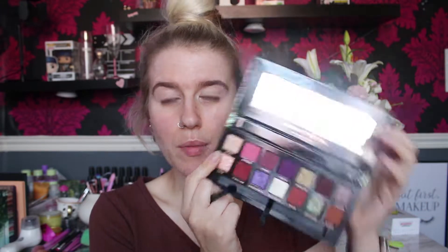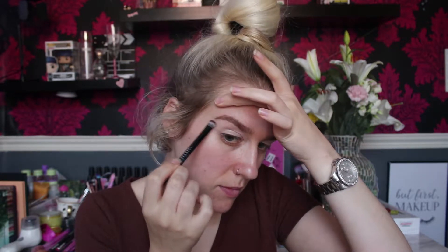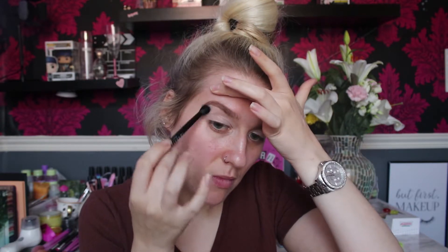We're going to highlight the brow bone first using Soleil, which is this gorgeous colour up top. I'm going to take the chubby side of the brush and just pack that on underneath the brow bone, then blend it out with the fluffier side. I'll wipe off the excess on a brush cleaner or run the brush inside to remove the product.